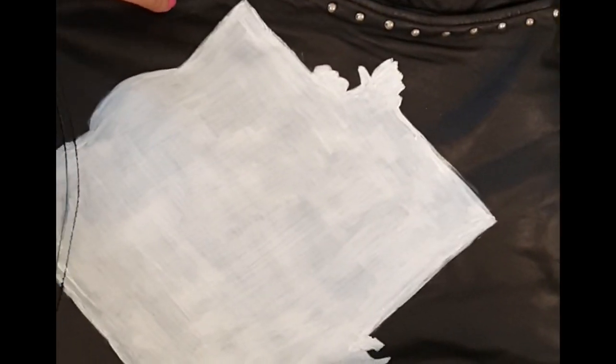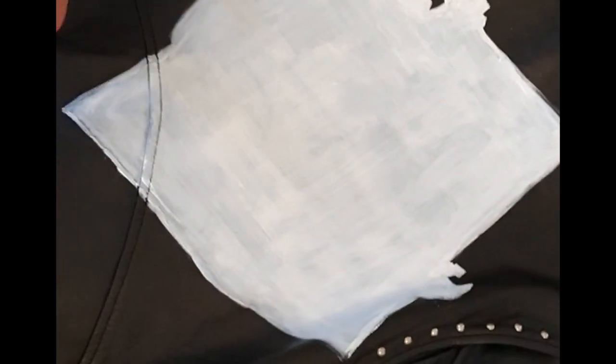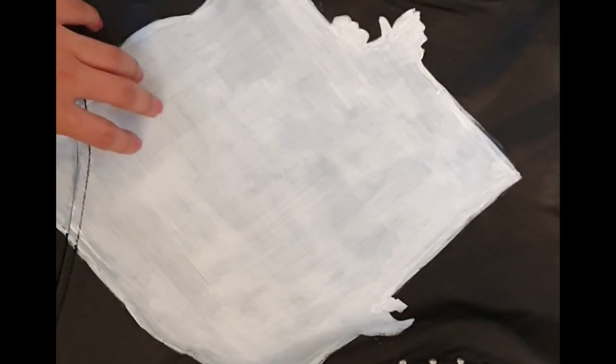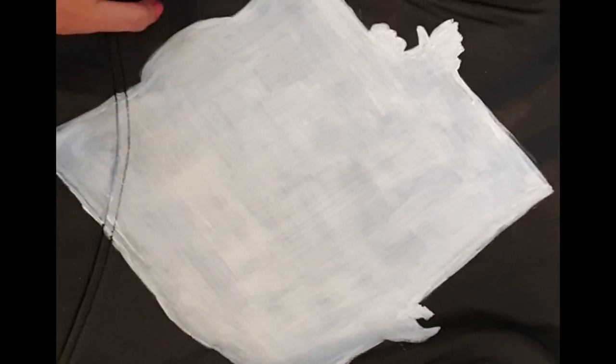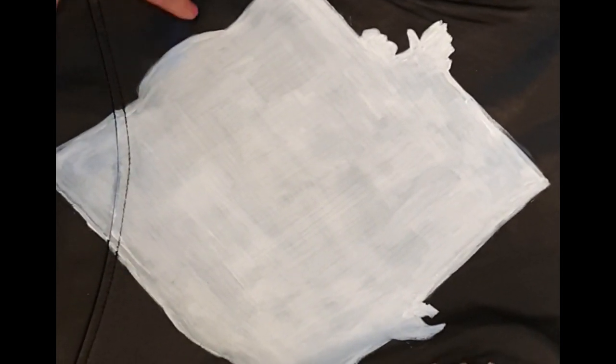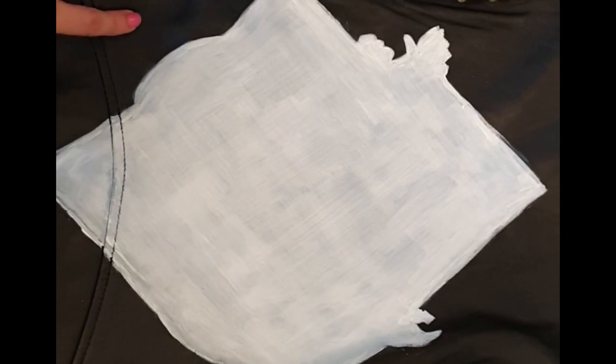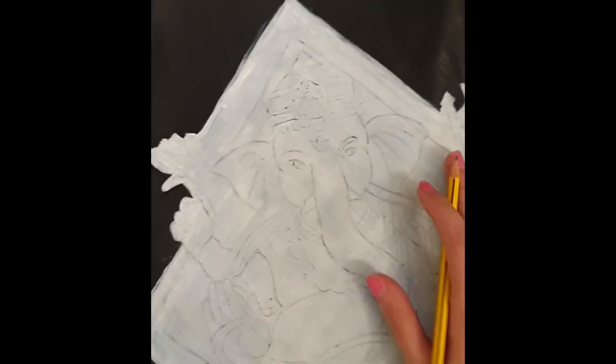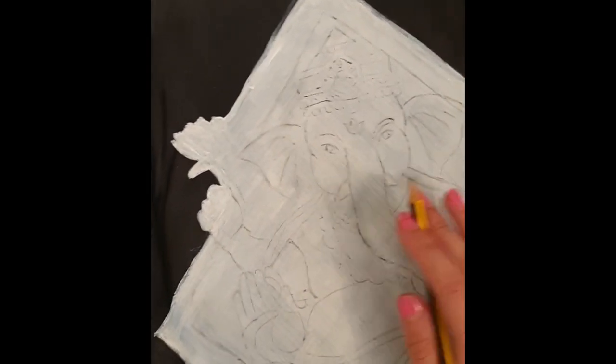After you've done two or three layers for the base, it's best to wait at least an hour. Okay, so it's been an hour since I've painted the base layer and now I've just started sketching out my design. I'm just doing outlines — not too much detail, because the detail we can always add with paint.